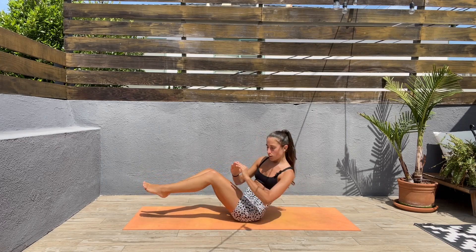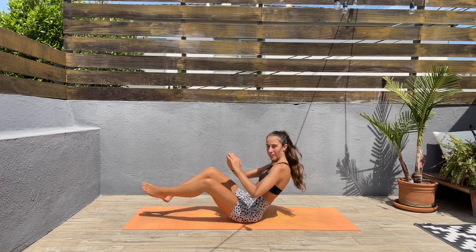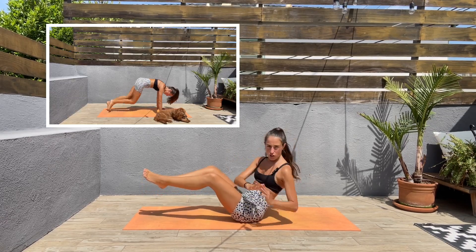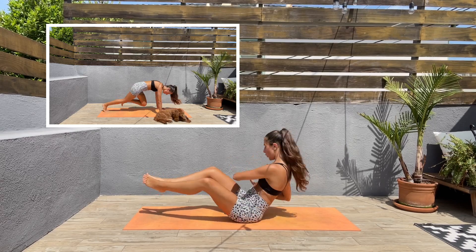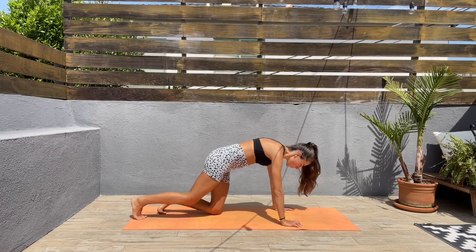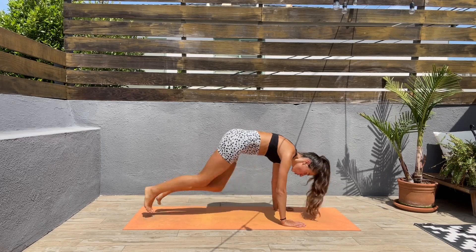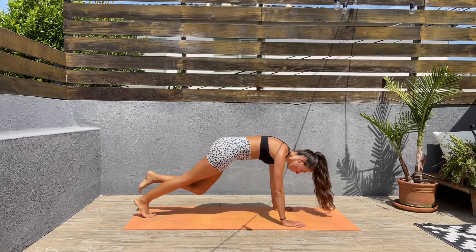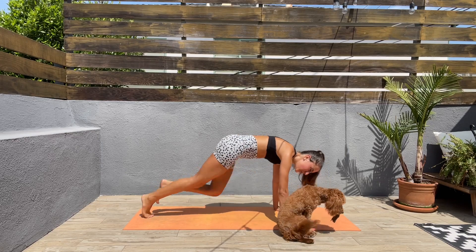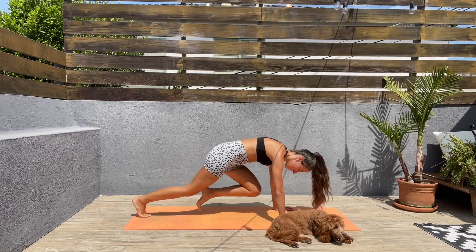Next we'll be doing mountain climbers — you have ten seconds left here, keep that core engaged. Let's turn around, come to a high plank, and bring those knees in. Squeeze those abs. If this is too hard for you, you can go slow and squeeze those abs.